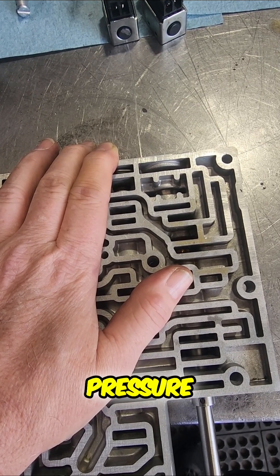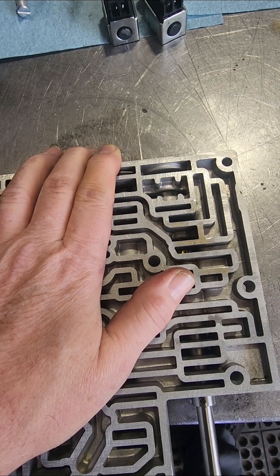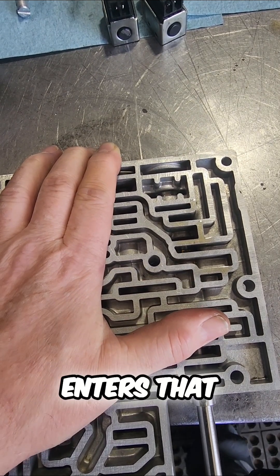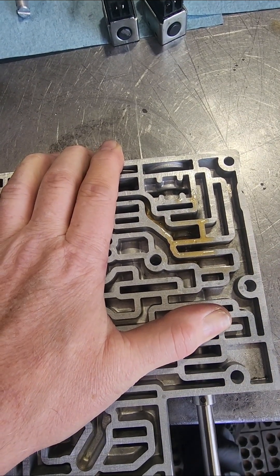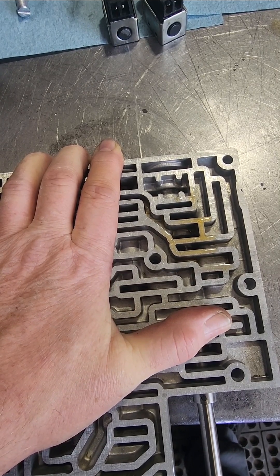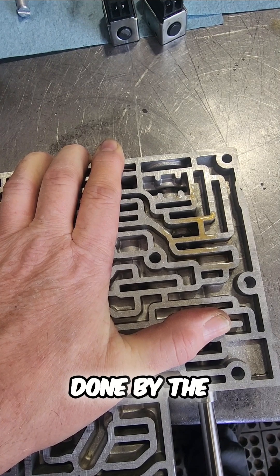Don't really put much pressure, try not to go too fast. I'm just watching until it enters that bore — gonna hit it with some more lube. I'm not really applying any pressure; it's just all being done by the cutting edge.